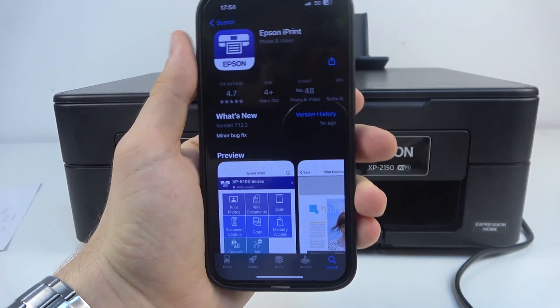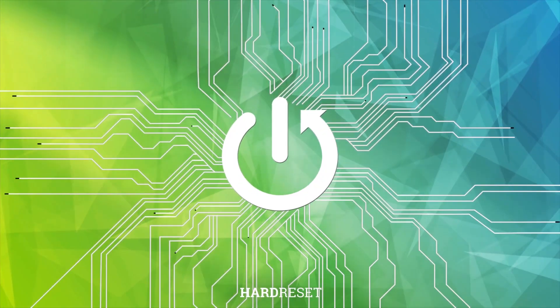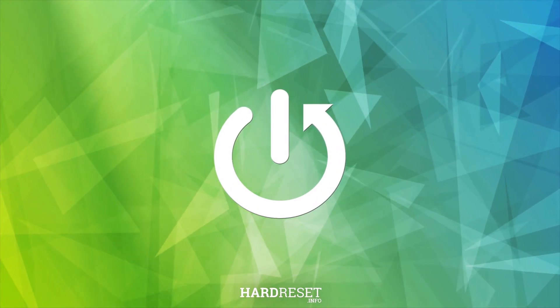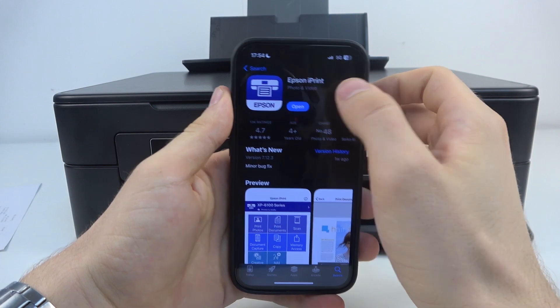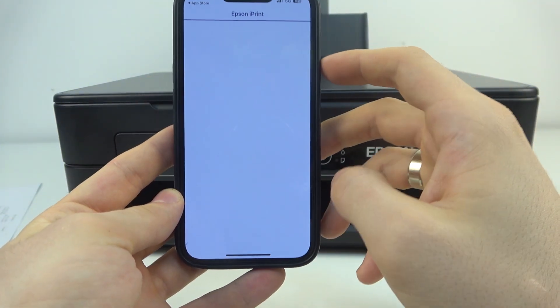Firstly, download Epson iPrint on your device. Then click open. Agree.